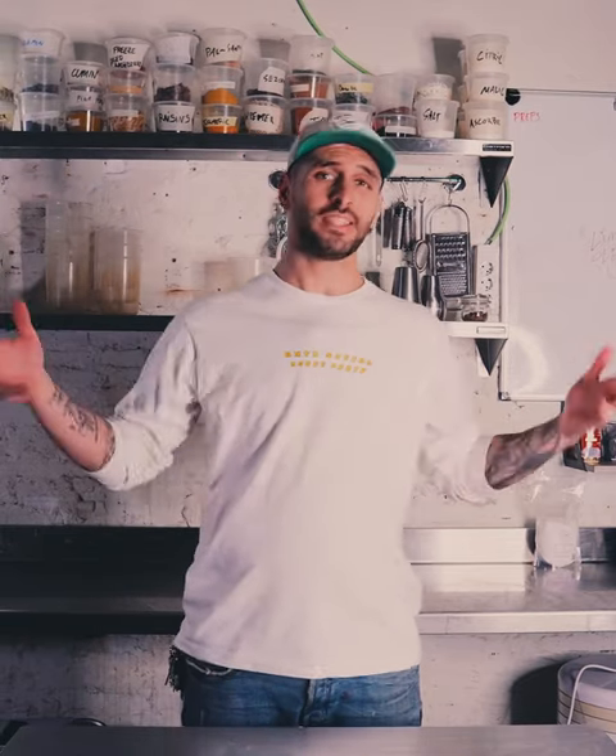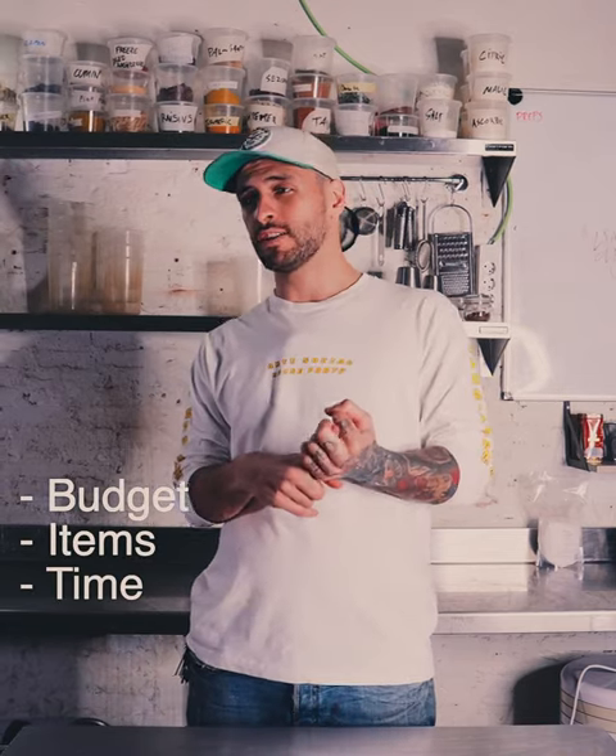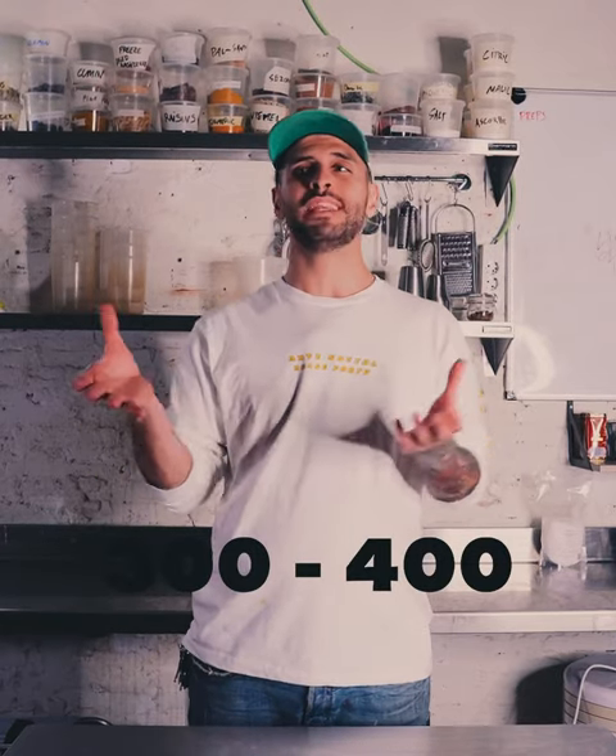Before we go into the technical aspect of it, let's cover the basics. We'll go through the budget, the things that you'll need, and how long it takes to make these tap cocktails. If you want to have one keg and start doing around a hundred cocktails a day, the whole system will only cost you around three to four hundred euros, and you'll probably make that back in one day of selling.